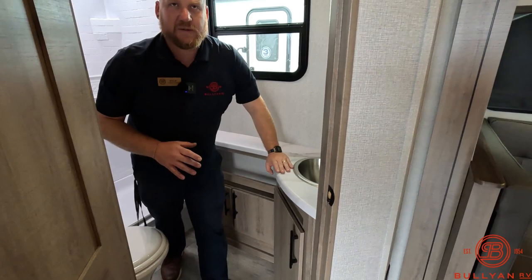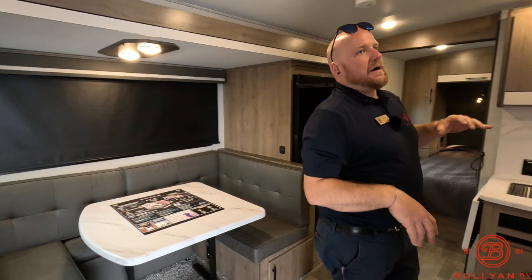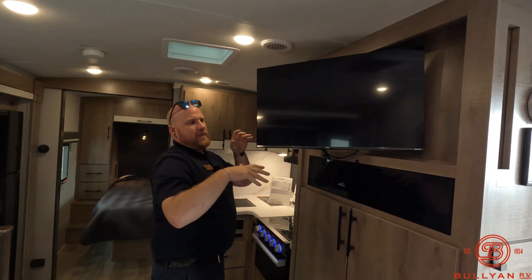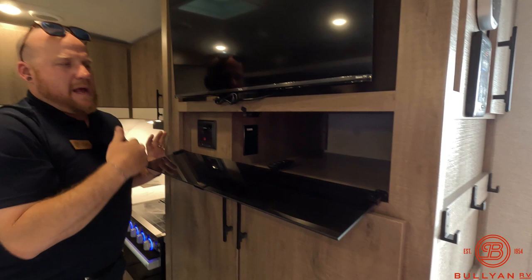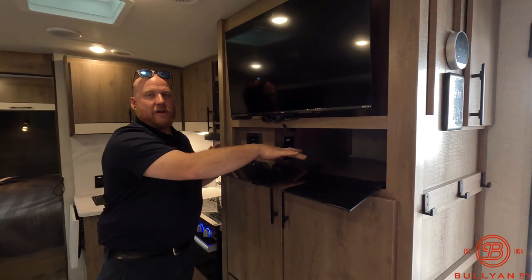Out in the main living area, you've got a TV on a swivel arm, so you can almost see it from the bunks or move it around. There's a little storage under here — it's a Roku TV, but if you've got an Apple TV, DVD player, or any other devices you want to store in there, you can do that, and there is a power block in there as well.